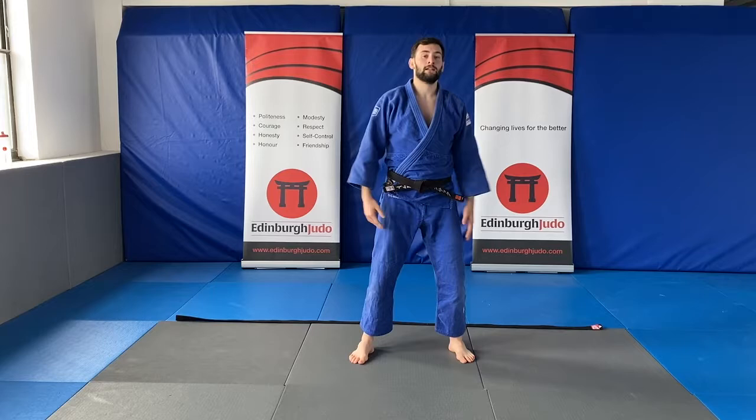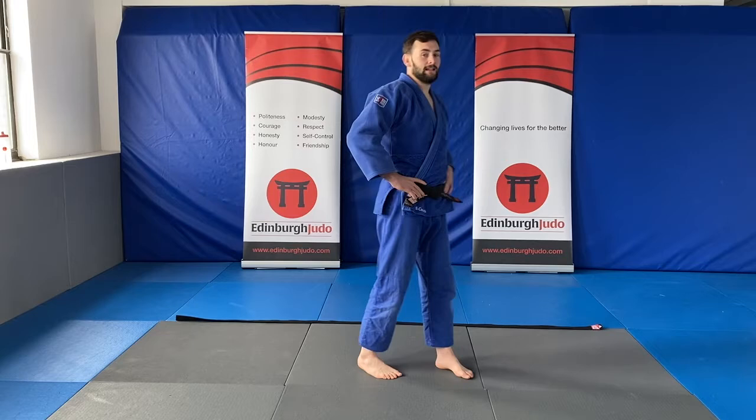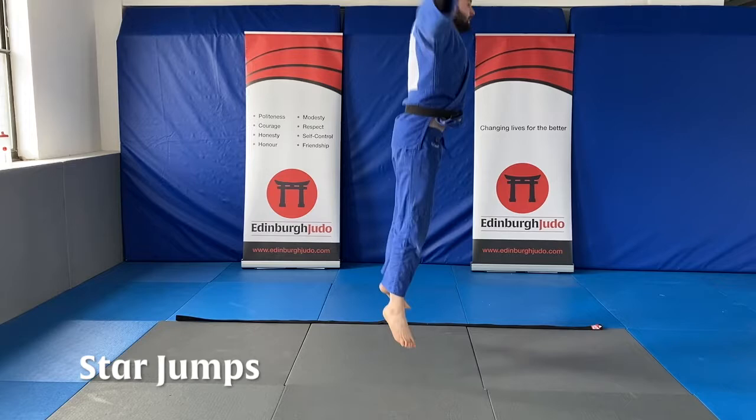Good job! Now 30 seconds rest. Our next exercise is going to be star jumps — remember, touch the ground and jump as high as you can. Get a little drink if you need one. 12 seconds to go. Three, two, one — that's it!